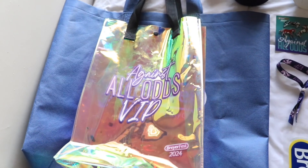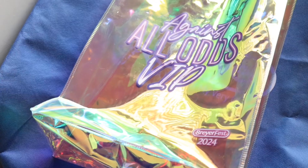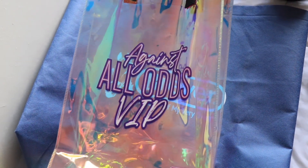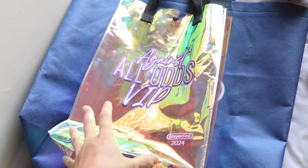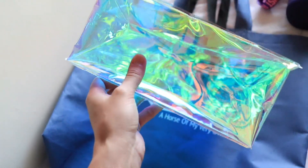It was my first Briarfest. I'm going to show the models that I got at the end, so for now I'm just going to get through all the non-model horse stuff. First, I did the VIP this year because it was my first Briarfest and I wanted to be extra. This is the bag that all of the swag pack stuff came in — it's pretty cool, but I don't really see myself using this bag for anything else.